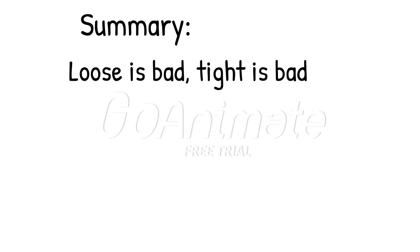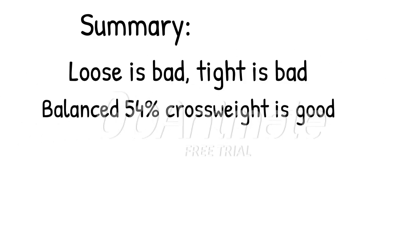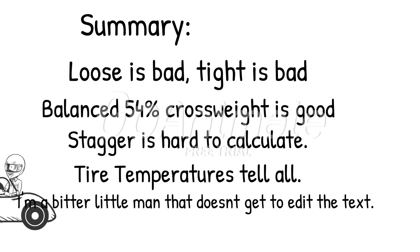In summary: loose is bad, tight is also bad, a balanced cross weight of 54% is good, stagger is hard to calculate but very important. Tire temps tell all. I need a new crew chief.